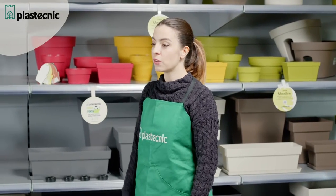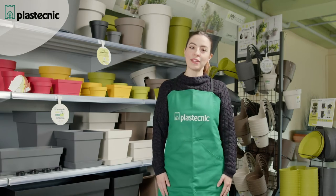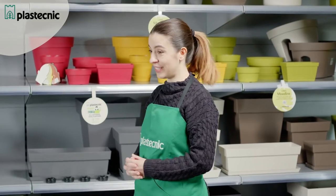The Mood line is complete with different shapes: round and square pots, planters and flower boxes. I'm going to show you some parts of this line.